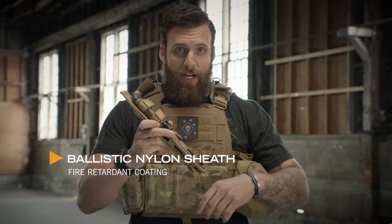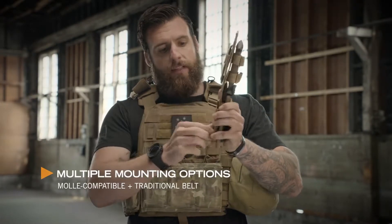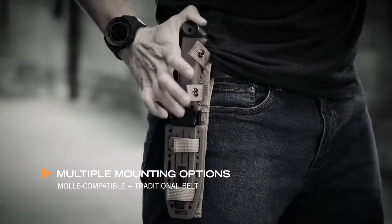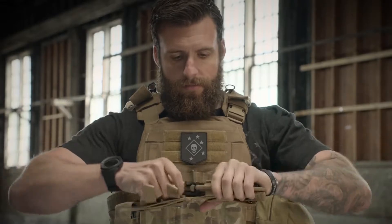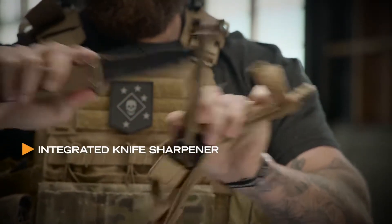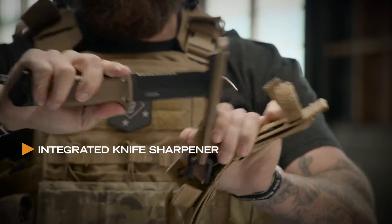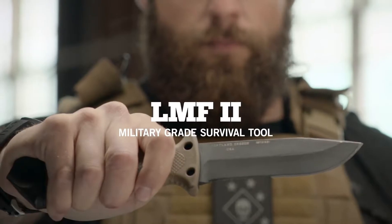It wouldn't be right to have a heavy-duty knife without a heavy-duty sheath. This sheath has MOLLE attachments for your vest and a belt loop for your belt. The knife comes in and out both ways. It even comes with a sharpener, so if you're in the field and your knife gets dull, get it sharp and get right back on task. Made in America, right here in Portland, Oregon. This is the LMF2.